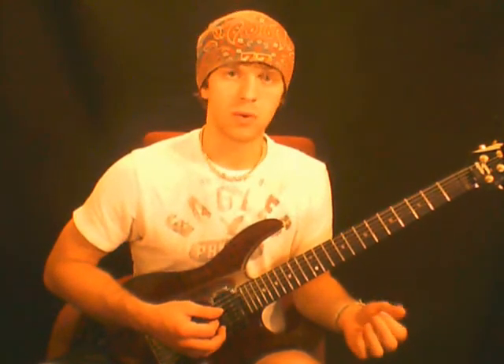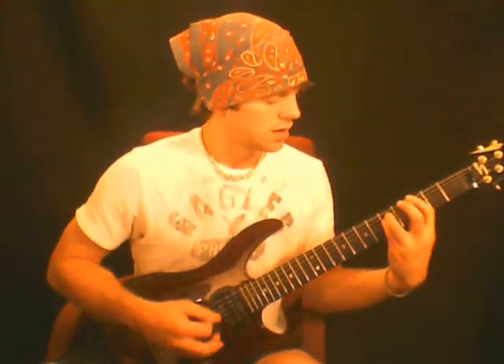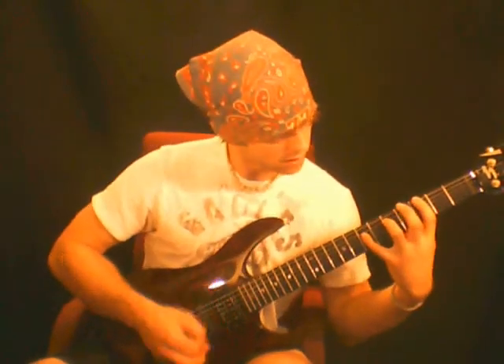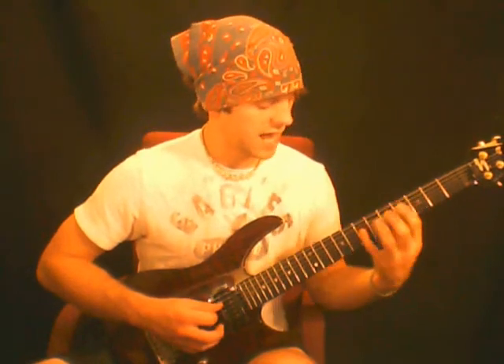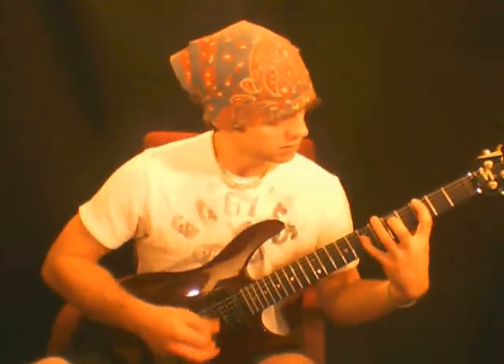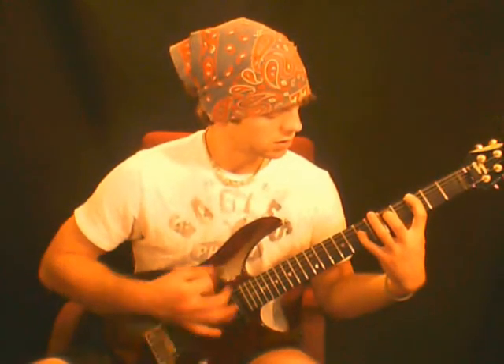We're going to add in this A on the 9th in this power chord. Starting with the 1, 5, and an octave — the 3-note power chord we did — we're going to take our 4th finger and move it up to the A that we're adding in. The A is on the 7th fret, 4th string. You can apply this to all the chords as well.